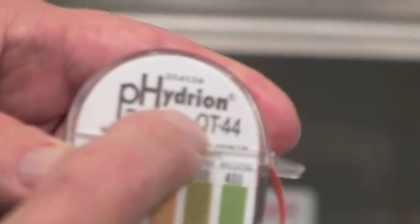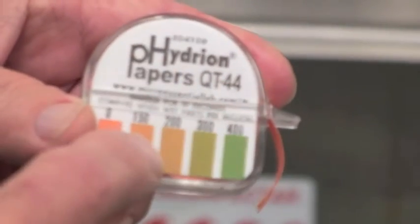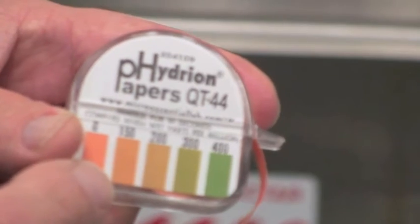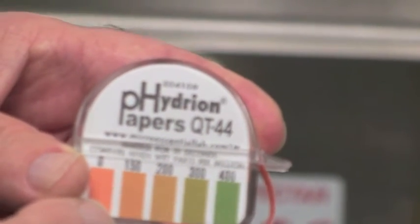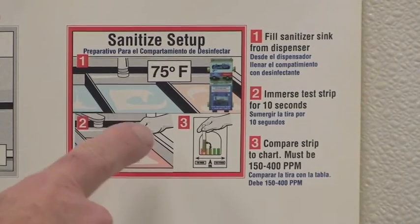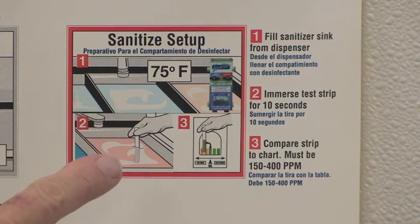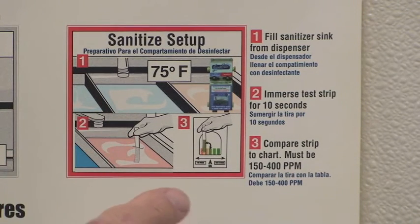If there's another QT number on the tape, it possibly will not read correctly. So make sure you use the QT-44, which comes with the SantaQuad and SuperSand type products inside the case. On your wall chart, notice the 75 degrees — that's the proper testing temperature; it needs to be at room temperature close to 75 for the tape to read correctly. The range of parts per million is 150 to 400. In Canada, it's 200 parts per million.